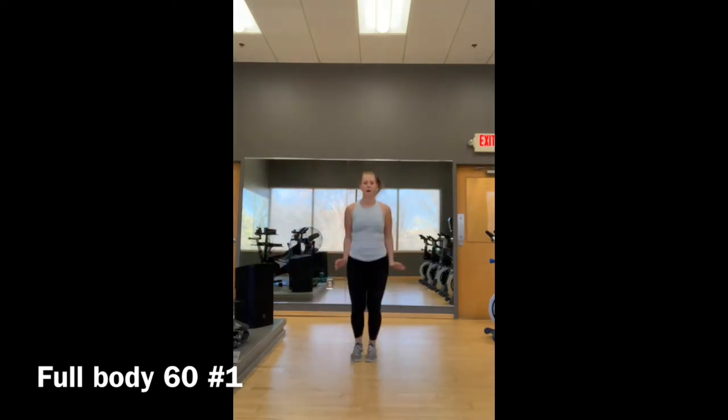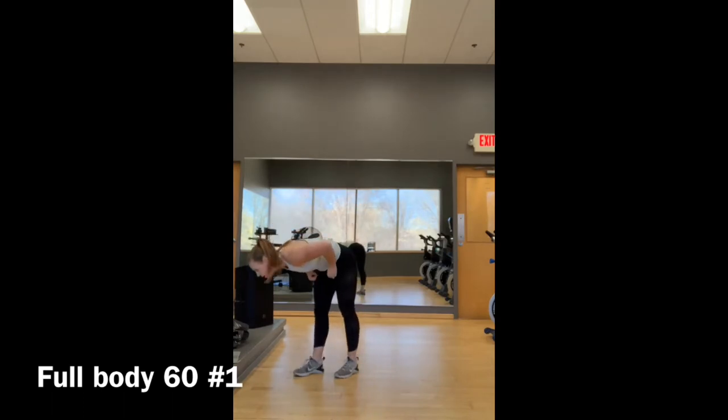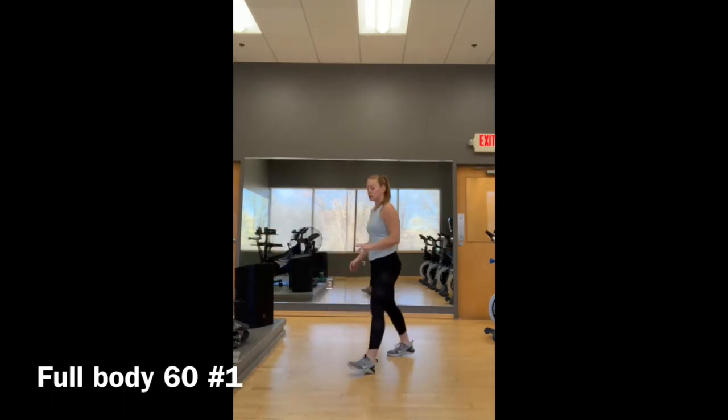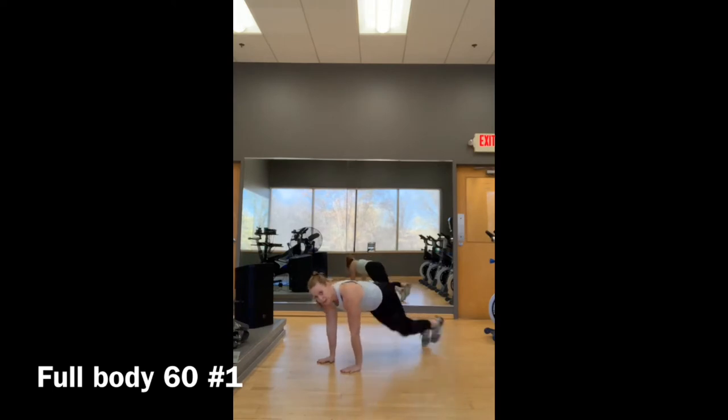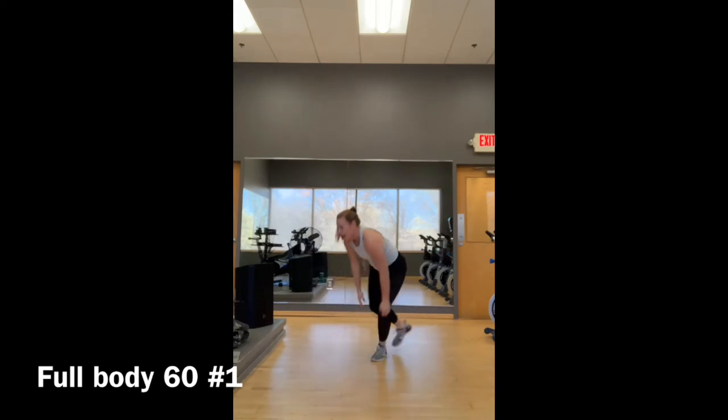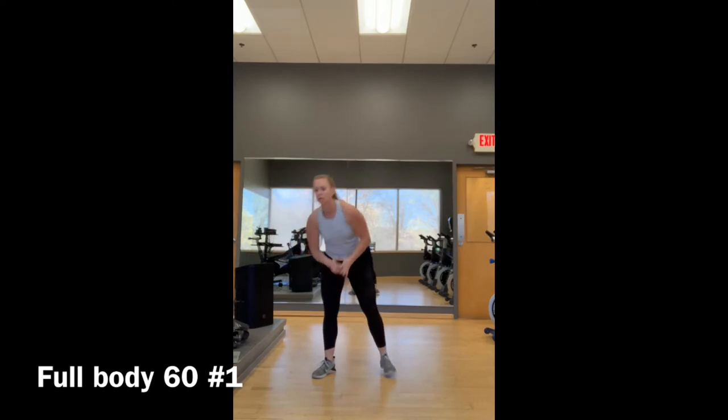Jumping jacks — five, four, three. There's a lower-impact option. Mountain climbers: we're going to be in a plank position, wrists directly underneath the shoulders, and run ten of these total — one, two, three, four, all the way up to ten. Then five squat jumps.